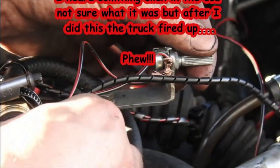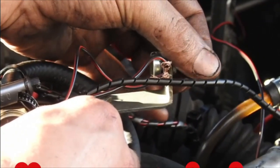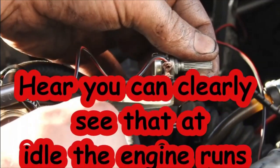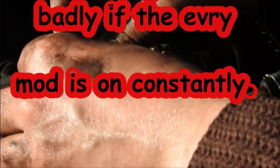At this point you can see that the engine runs roughly when I bridged the terminals on the boost switch to simulate it being turned on. This is like having a normal setup with the Everymod. As you can see, the idle is really poor.